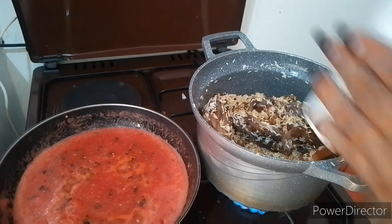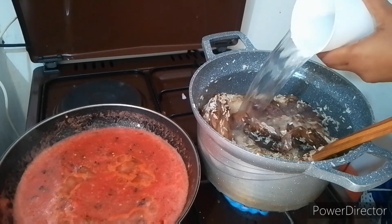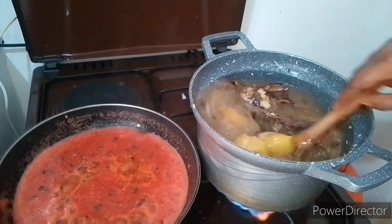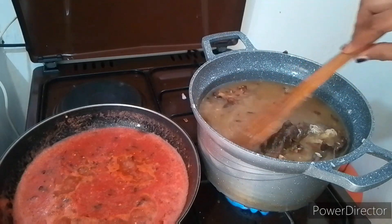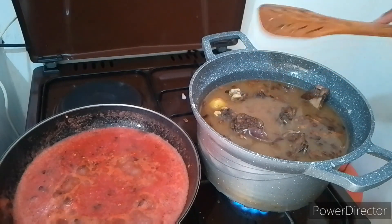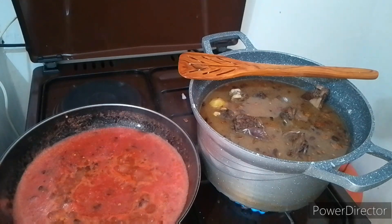So here I used two glasses of rice and I'll add three glasses of water. That's the proportion I use for making my rice fluffy — not soggy. Remember there is a difference between that. So let's wait for it to boil. Let's also taste for salt — at this point, if it's not how you wish, you can add in some more salt.